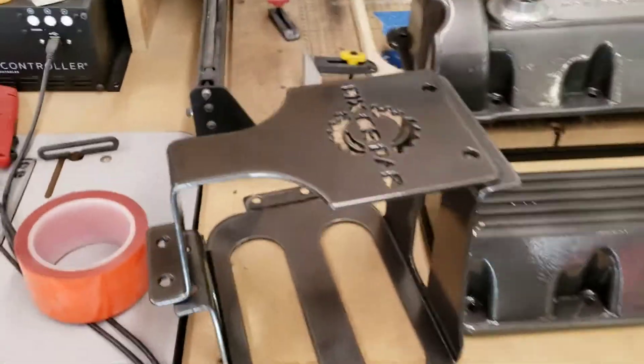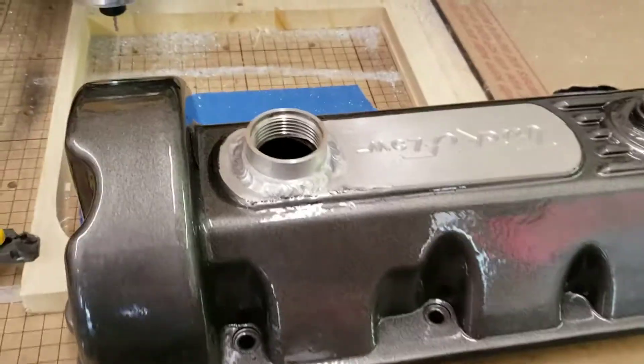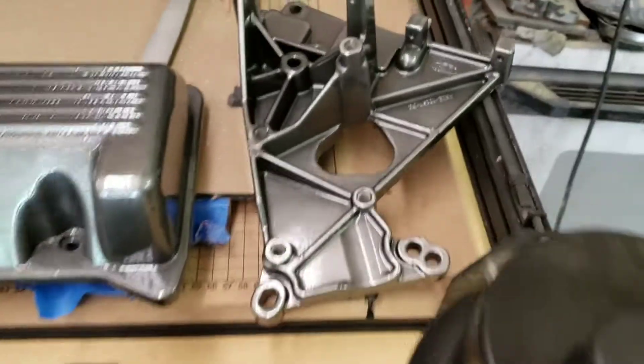Alright, we got them all powder coated and they look good. Let's go get them on the car.